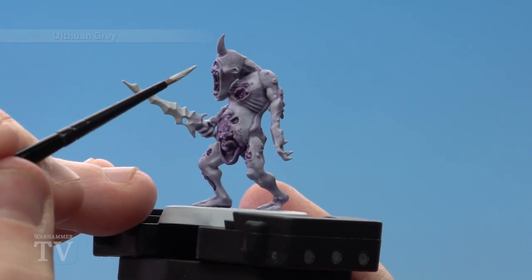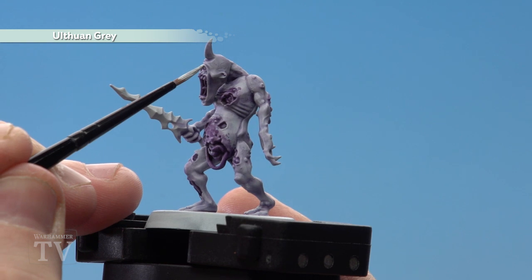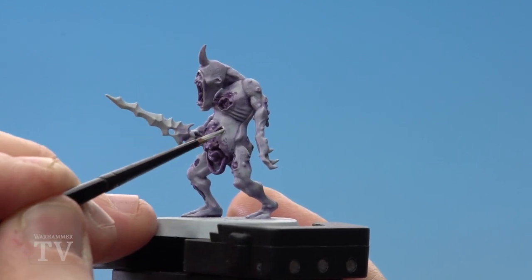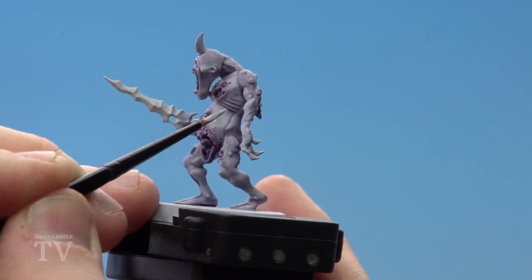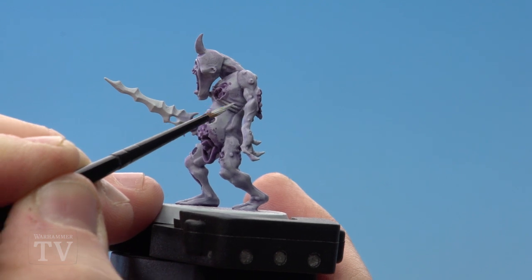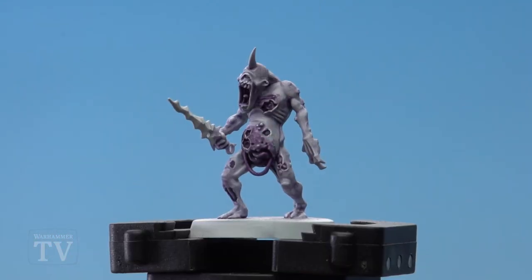Once the Druchii Violet is dry, we're going to start highlighting all the raised areas with Ulthuan Grey — areas such as around the cheekbones, eyes, the wounds, and any kind of hard edges such as ribs as well.